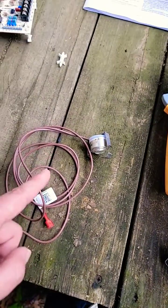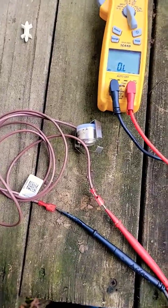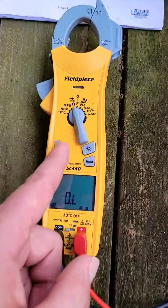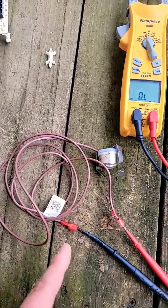Let me show you the good one and talk about how it works. This is a good defrost thermostat and we are measuring open contacts. So OL is what your meter should read whenever you are measuring the contacts of a defrost thermostat.